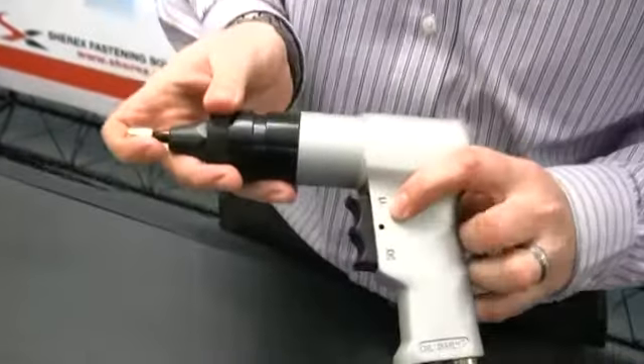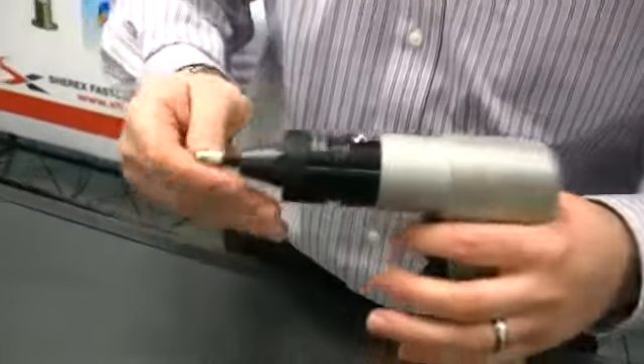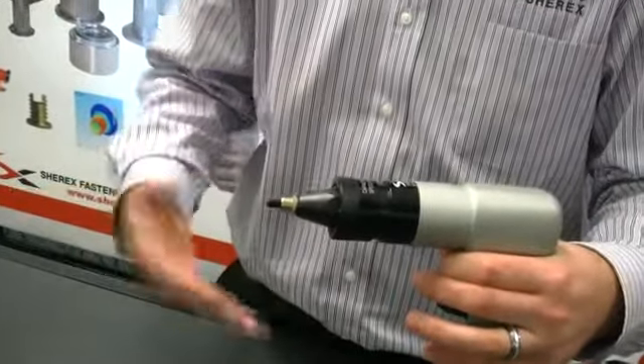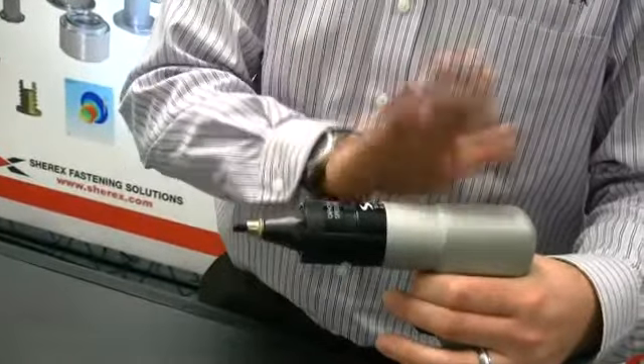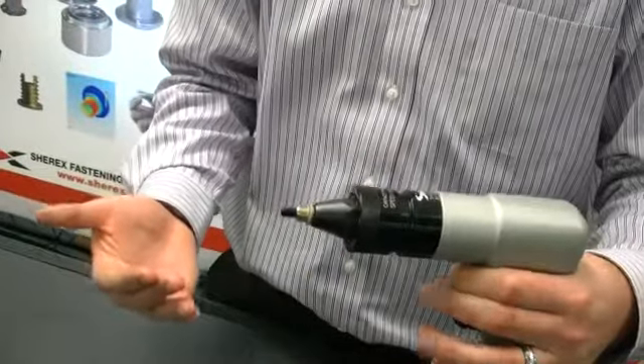You can see here there's a forward position and a reverse position on the trigger. If we press on the forward position, it installs the rivet nut. The tool has stalled and is no longer installing — it has reached its torque capacity, and you can see the rivet nut is pulled as far as it can be pulled.